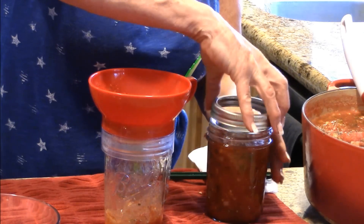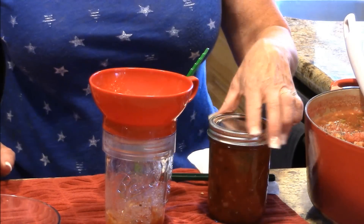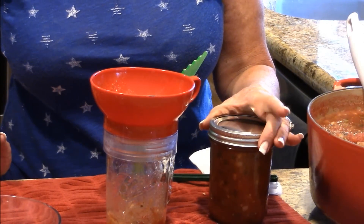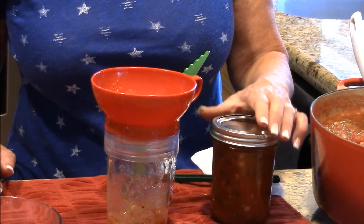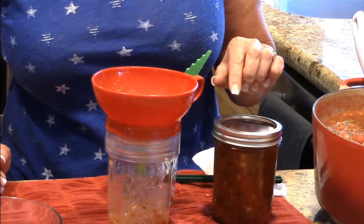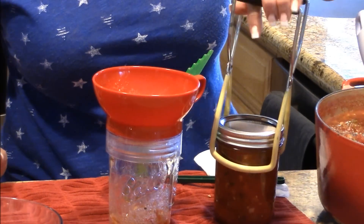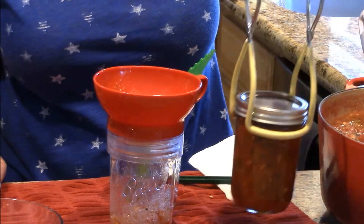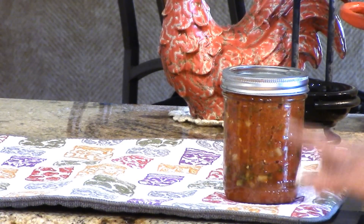I've got a bowl of vinegar and we've got hot lids and rings. I'm using Orchard Road lids today — I think they'll last a little longer based on other people's opinions. Visually you can't tell the difference from Ball or Kerr lids, but they're a bit less expensive, so I'll try them. I'll post a link in the description below. These go into the canner and we'll bring it to a boil and process for 40 minutes.